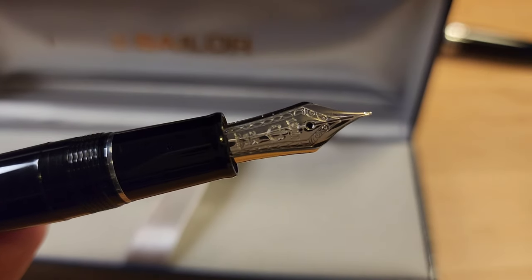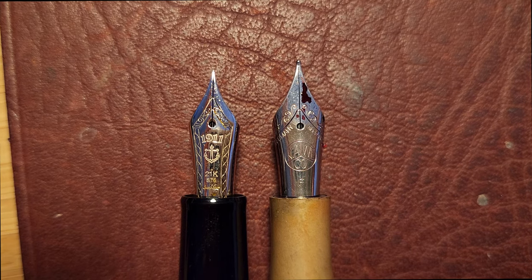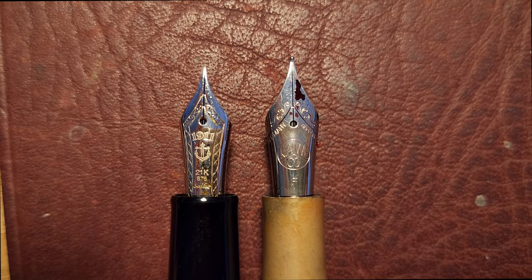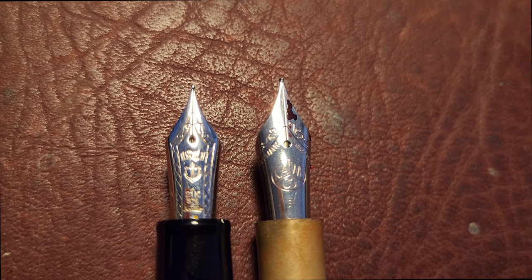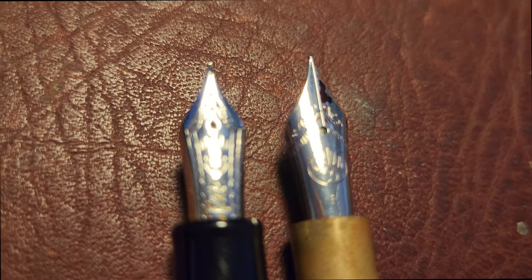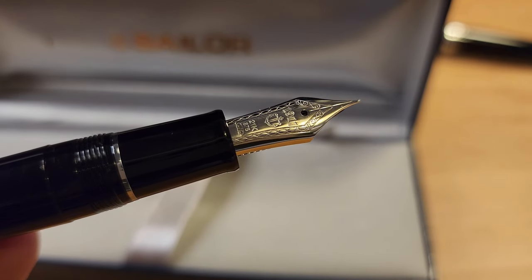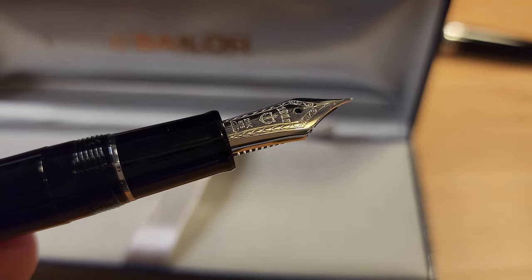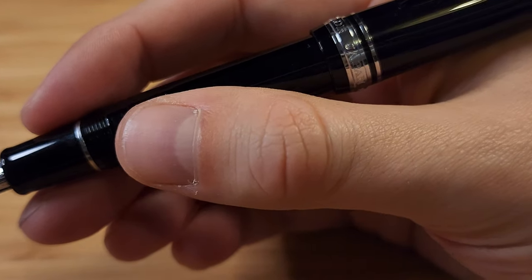The Sailor nib is 21k gold and has their Anker logo and 1911 on it. Here next to a Caveco number 6 nib, we can see that the Sailor is slightly smaller. The Pilot 823's nib was slightly larger than the Caveco, and that gave the pen nice proportions. This pen on the other hand is shorter, and yet I still feel like the nib is too small for the pen — that's just a gut feeling when I hold it, which is only magnified by always needing to have it posted.